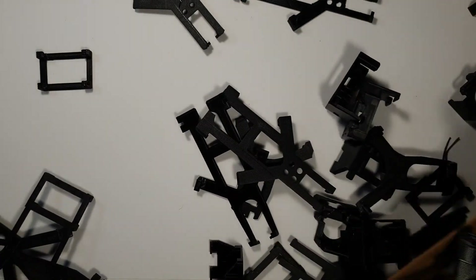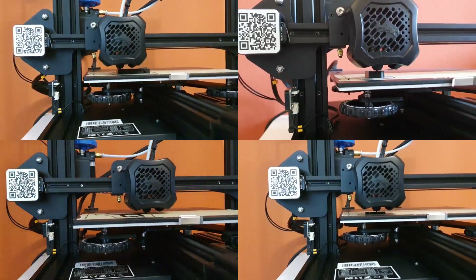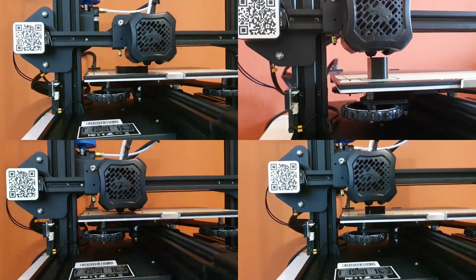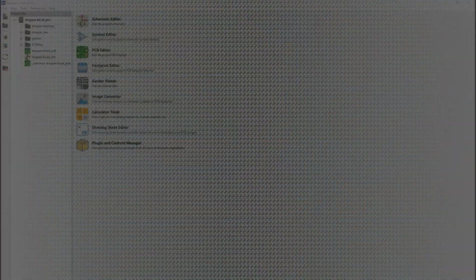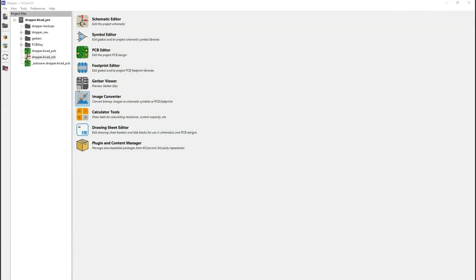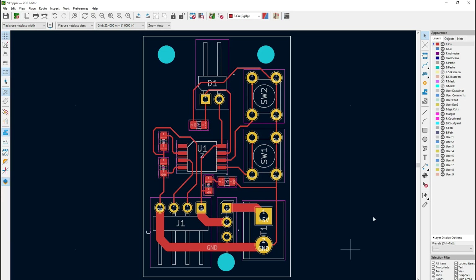After several trials and errors, I finally created a 3D model which was easy to print, relatively easy to assemble, and super easy to mount on the drone. As for the electronics, I had to learn PCB design — I had never done it before, so I learned KiCad. After creating my schematics, I started to design my very first PCB. It was easier than I thought.